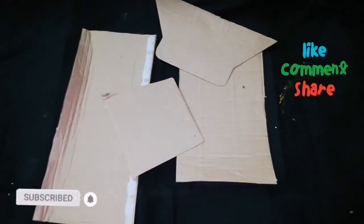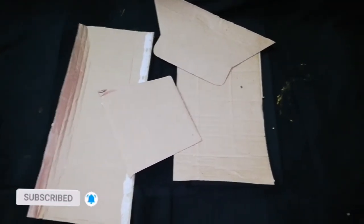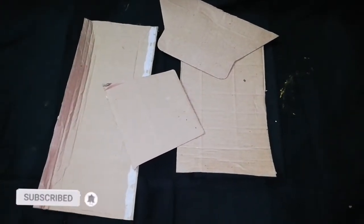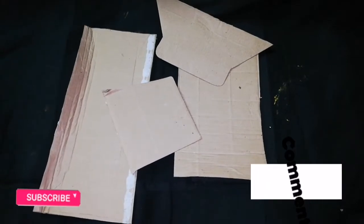Hi friends! We have a craft idea here. We are going to play a bit with flavor. This is a one stand for flavor — we can place cardboard pieces.